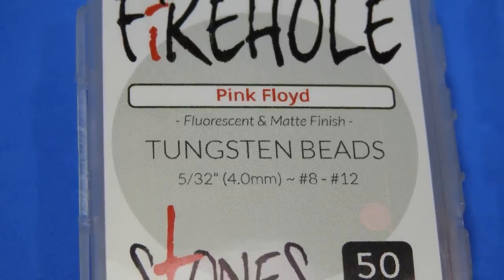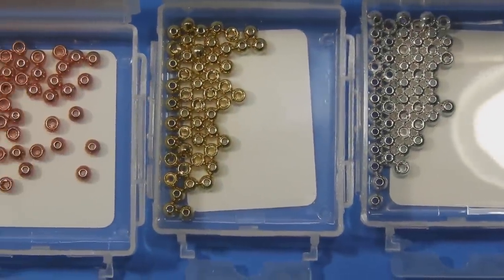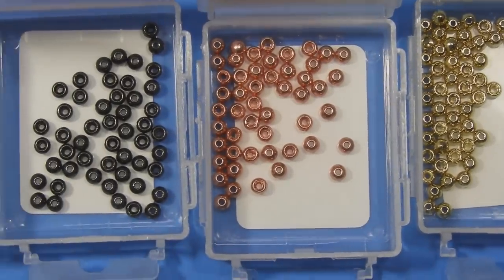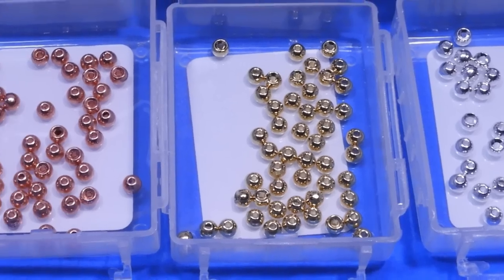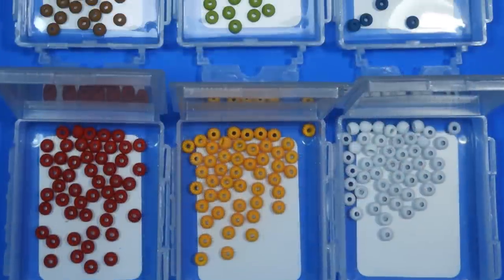For the colors, there are a metallic set of four: sterling silver, gold, copper, and black nickel. Those are kind of your standard tungsten or brass bead colors that you would find in most stores. Where Fire Hole gets set apart is with their expanded matte coloration.